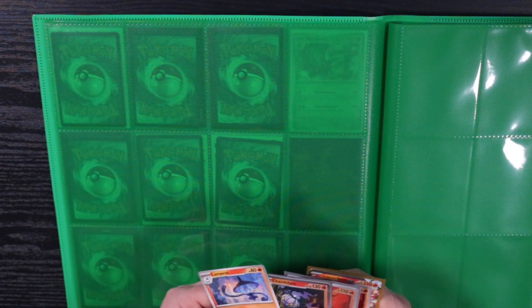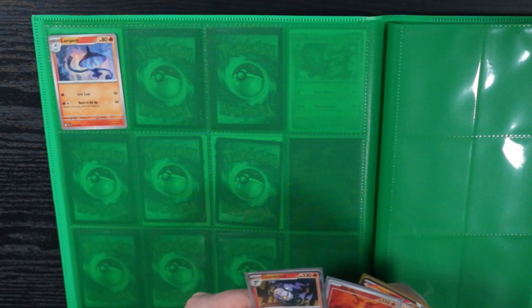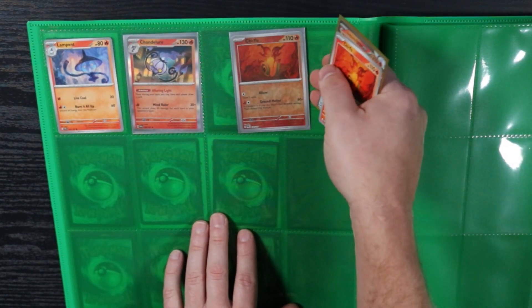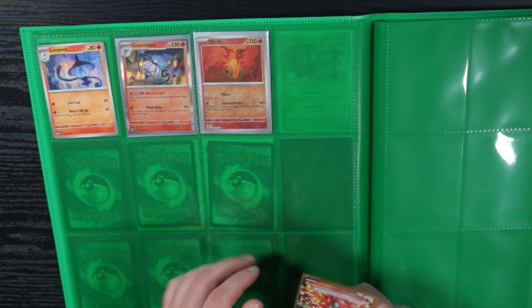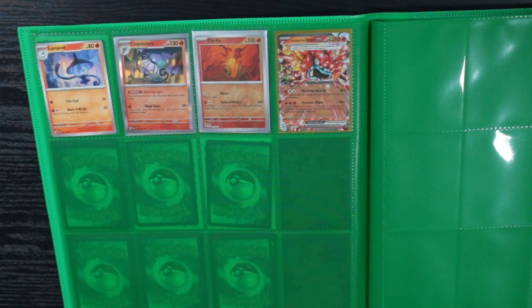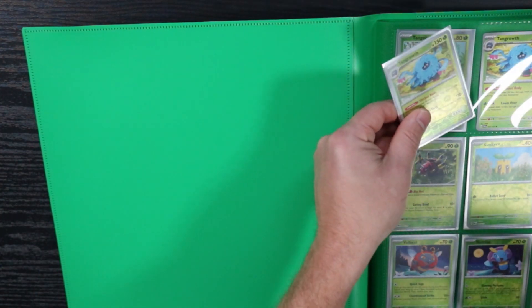I don't have the reverse holo Lampent or the reverse holo Chandelure apparently. The reverse holo rares are a little harder to come by — it's kind of annoying. I'm not used to the rows of four, I usually do three. Oh look — reverse holo Tangrowth is just out of order! Let's slide that right in there.